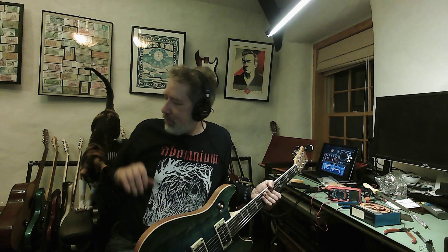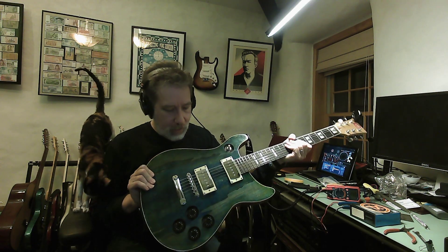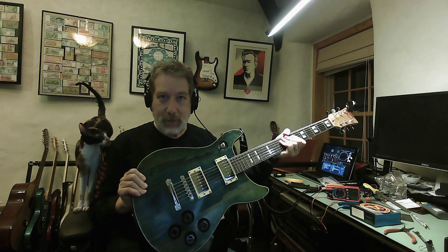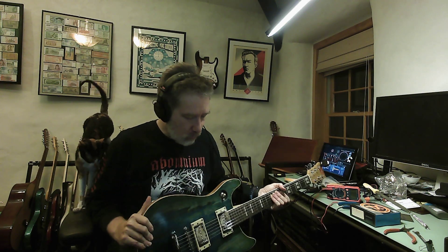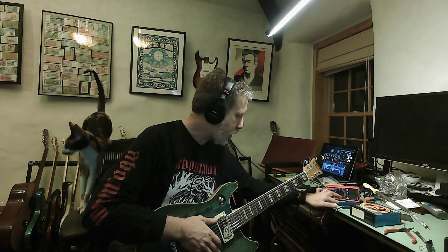Got the Planet Tone P90s in here — demoing a video for P90s. A little bit of tinkering to get things right. It's a double-cut spalted maple top, fret wire kit — not sure what's going on with them, but hopefully it's fine. Anyway, P90s from Planet Tone, so bridge pickup first.